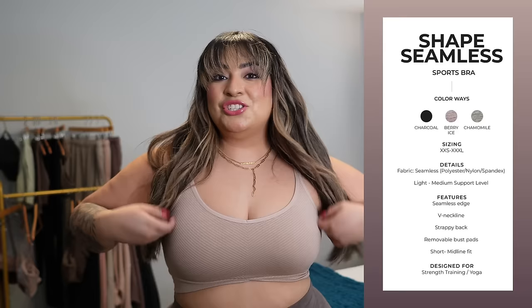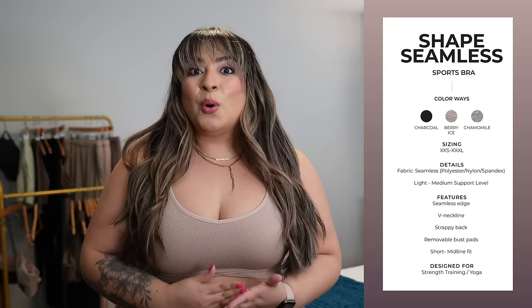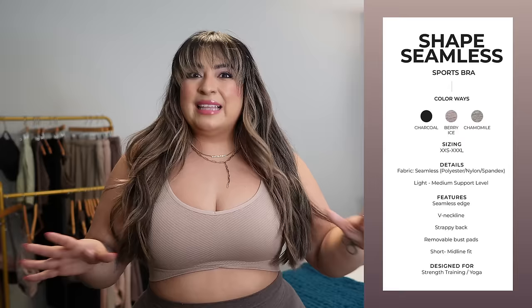The IV Wrap comes in six colors, so whatever bottom you choose, you'll be able to find a bra to match. With Cake we had the Sculpt Seamless bra; with Genesis, the Scoop Seamless bra; but with Boyfriend, we have the Shape Seamless bra. Out of those three bras, this one is my favorite. It has the most coverage and the most support out of all three. The Sculpt Seamless was short-line with a halter crisscross back. The Scoop Seamless was really scoopy and really low — it was okay, but not my favorite.